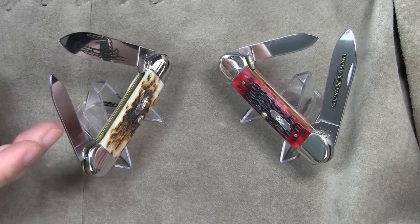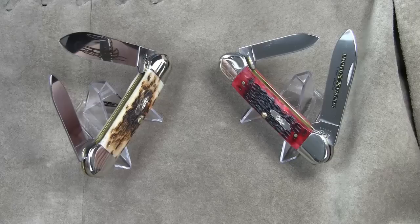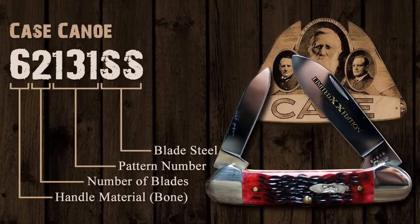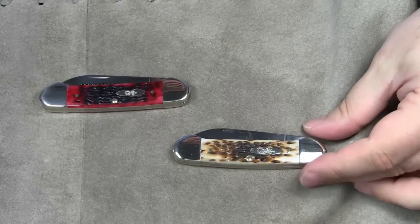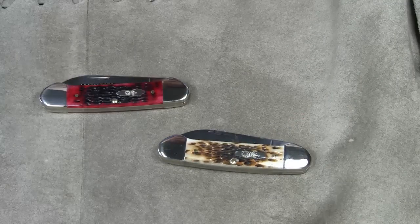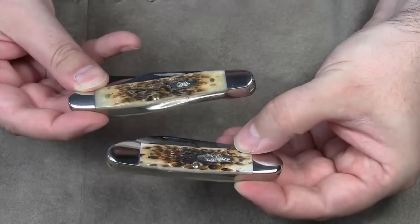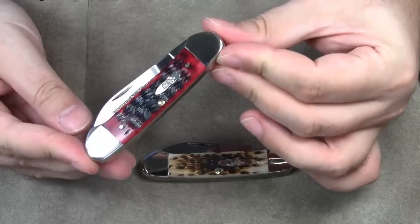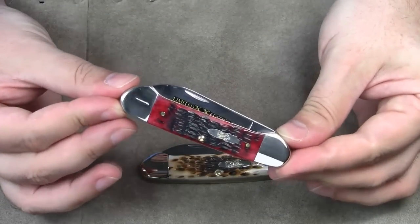Please note that chrome vanadium needs a little more maintenance — it will rust if you don't take care of it, so make sure to keep it oiled. A quick look at the model number reveals that the other canoe knife only differs in the suffix: instead of CV, it ends with SS. The model number doesn't tell us anything about the color though. This one here is amber bone — from a distance it looks like stag, but of course it's jigged bone. The handle scales of my stainless steel canoe are also jigged bone. Now look at this stunning crimson shade.